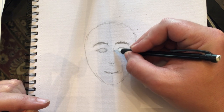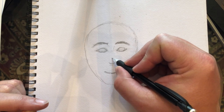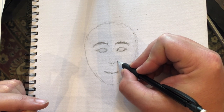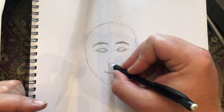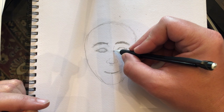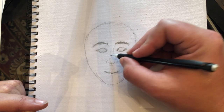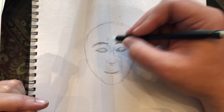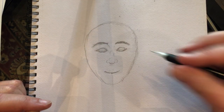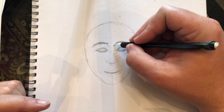Let's sketch in the nose now. Usually there's a ball at the end and then two little balls on the sides. Right in the middle there's a little bone almost shaped like a diamond, but you don't see the whole bone.